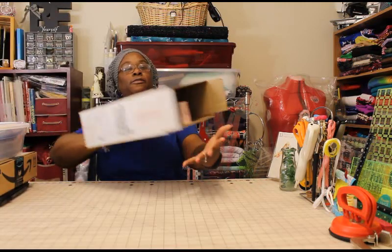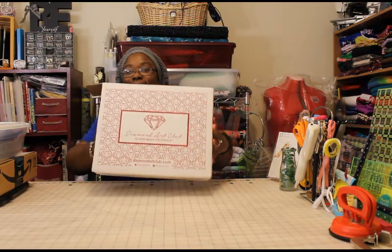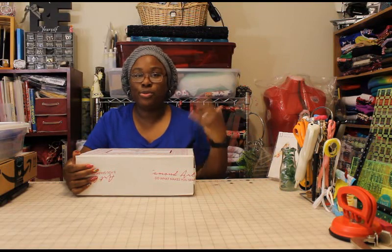The first one I ordered is from Diamond Art Club. Diamond painting — I read a lot of the descriptions — it's like cross-stitching or painting by numbers. What I found helpful from Shelley and some of the other ladies she told me about is their reviews helped me learn about places I didn't know and tips and tricks of how to do these things.